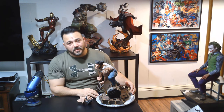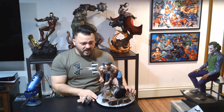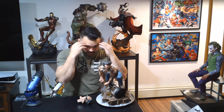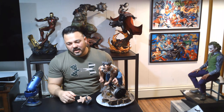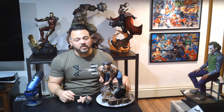Then you move up to the face sculpt, which in my opinion is the star of the show. You have a beautiful raging expression on him — you can see all the folds, all the wrinkles. It just looks like Wolverine: Logan, upset, angry, raging. I just love it. It's a beautiful portrait. I think they knocked it out of the park with the portrait, and really with the whole statue.